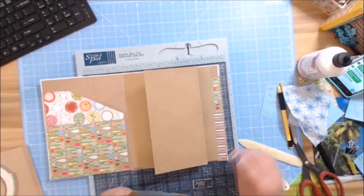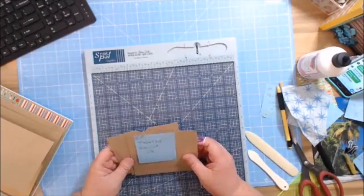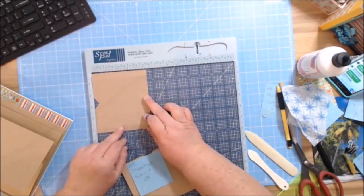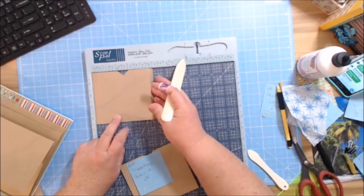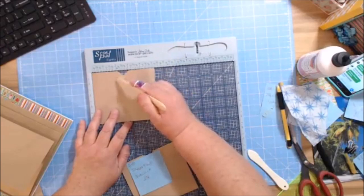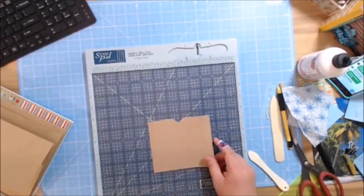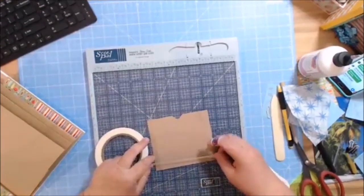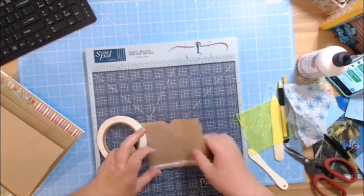We're going to add the pocket that goes right here. You're going to need three pockets at 5 and a quarter by 4 and a half. On the 5 and a quarter inch side, score at a half inch. At 4 and three-quarters, turn it counterclockwise one time and score at a half inch for your center. The center for the pocket indention is at 2 and five-eighths. I noticed the half-inch tape was a little wider than a half inch, so now I just use quarter-inch tape.